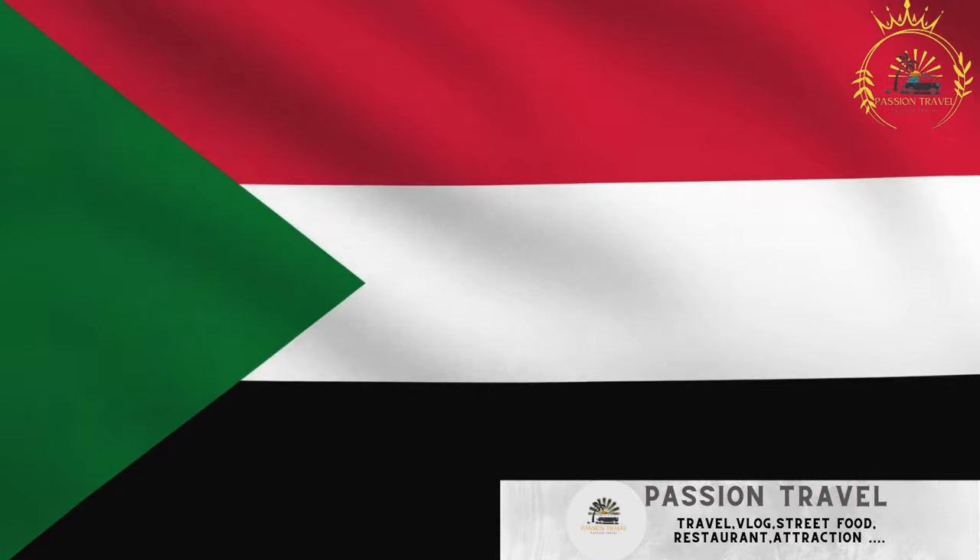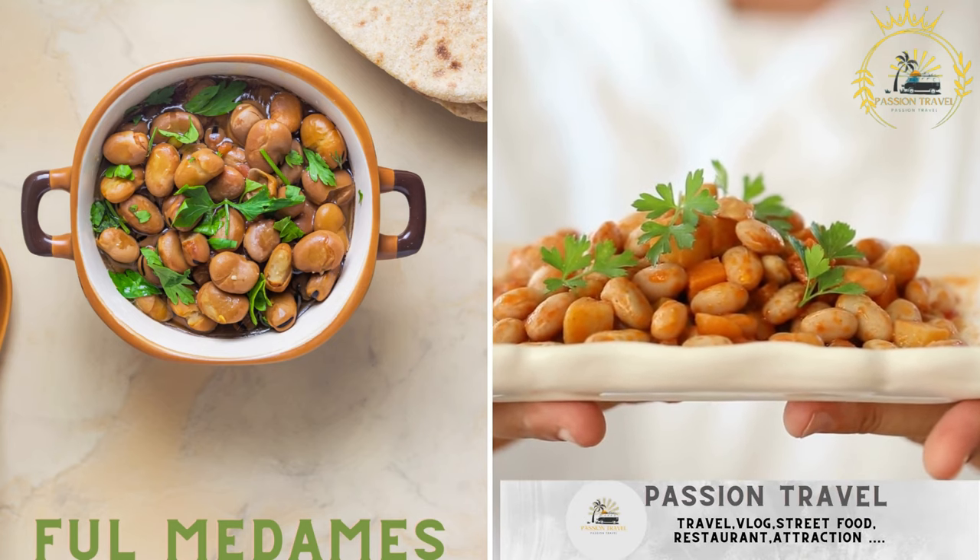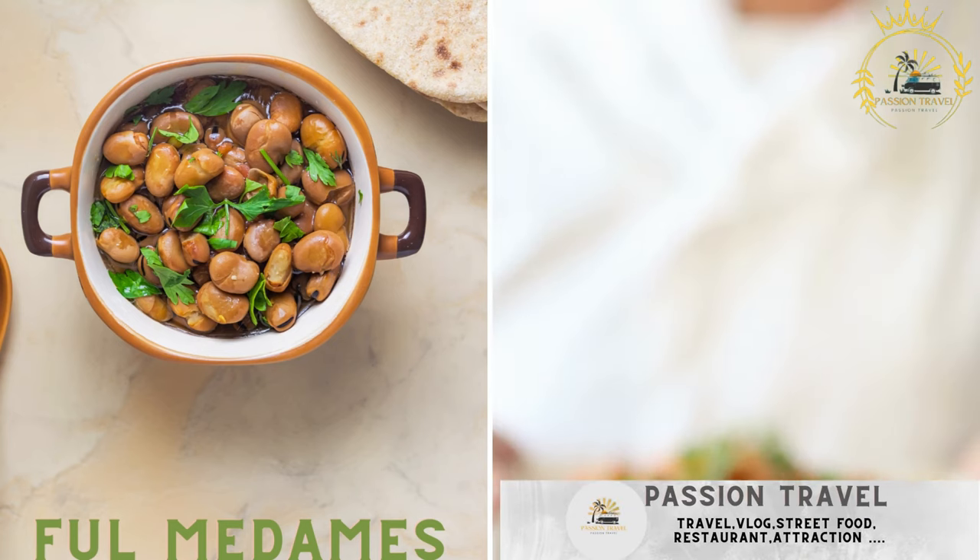Passion Travel is a channel specializing in all things travel and street food. Today we feature ful medames, a dish made from fava beans cooked with spices and typically served with bread.